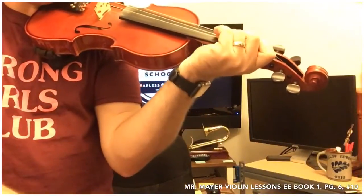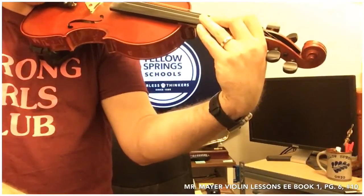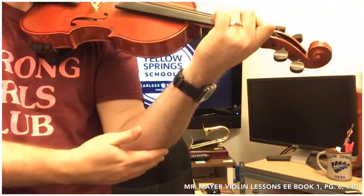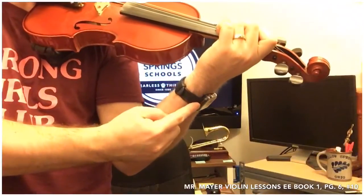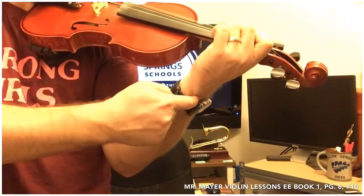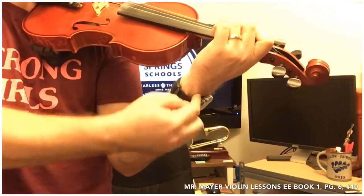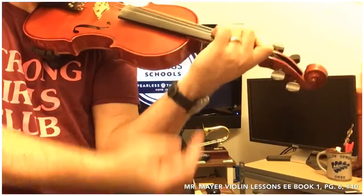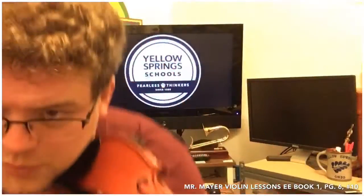I'm not going pancake and I'm not going gooseneck — straight wrist. I've even seen some jokes online where they put a plastic fork in the watch band with the tines facing this way so that if you start to bend in, it'll poke you. But I won't make you do that.